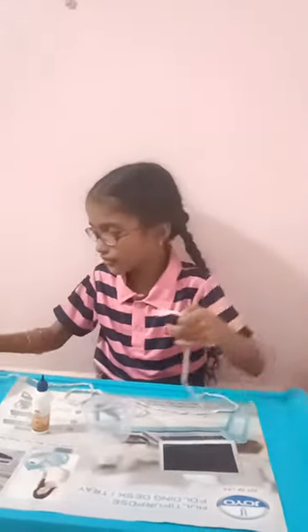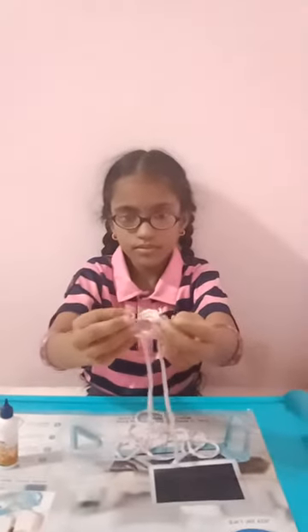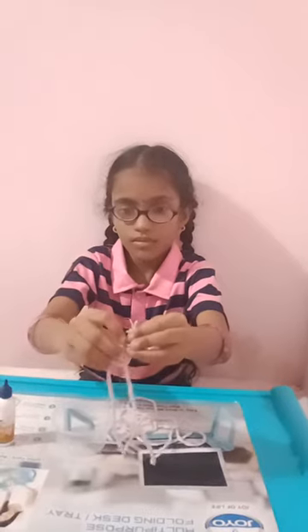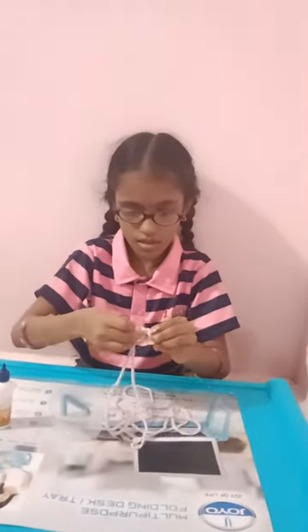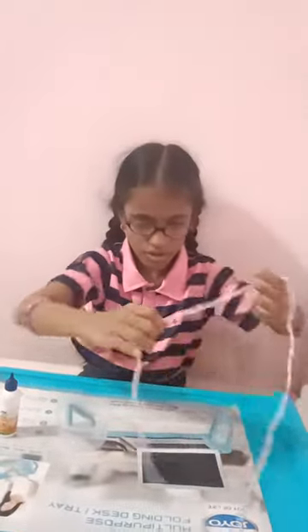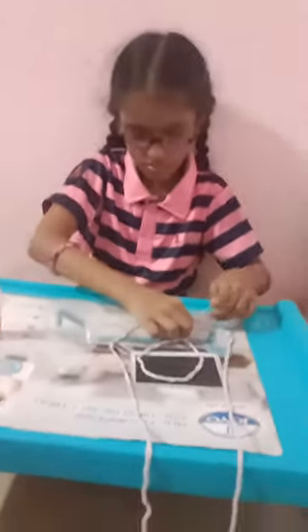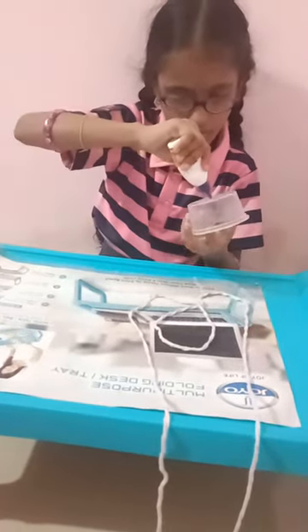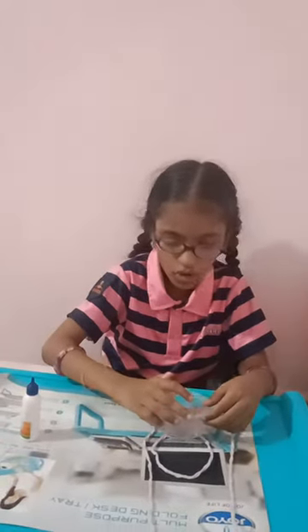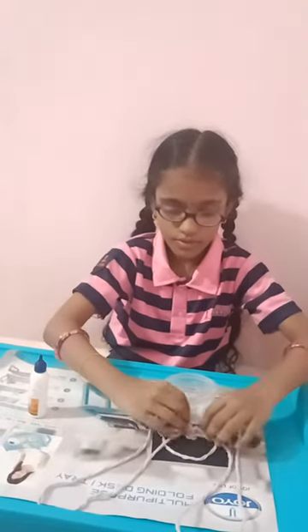Take the end of the rope and knot it two or three times like this. Now, do like this crossly and paste it here. And paste it in the center of the rope. Take the knot side and do like this.